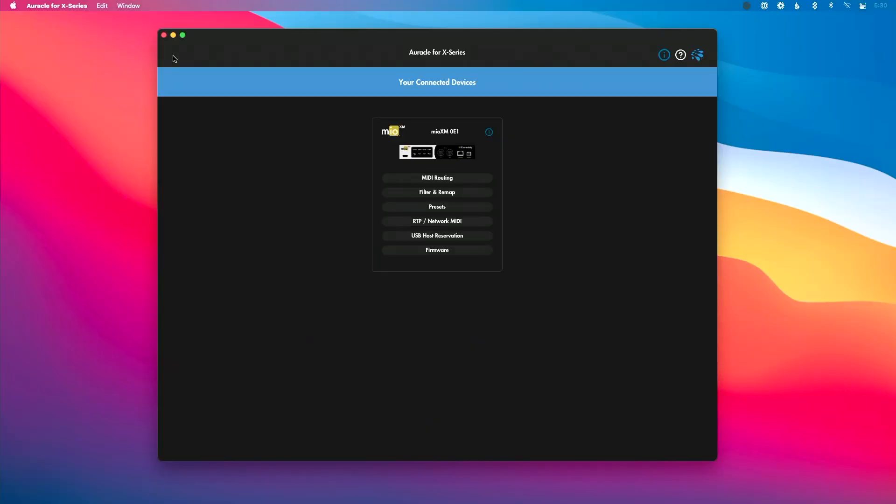Hey everyone, this is Will, and in this video we're going to take a look at updating the firmware on our iConnectivity interface using Oracle for X-Series. It's super important to make sure you always have the most up-to-date firmware so that your interface has the most recent features available to it.